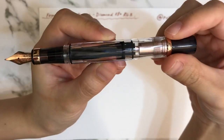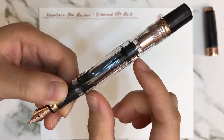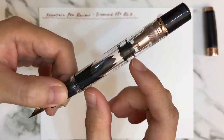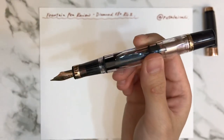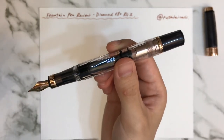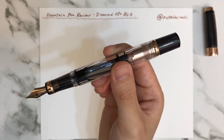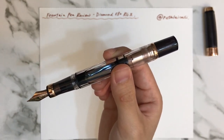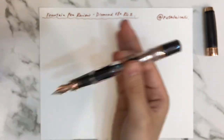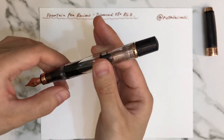This fountain pen has quite a huge capacity for filling ink — it is a piston filler. It is very easy to fill the ink, which is great because as a newbie I was afraid of getting very messy.